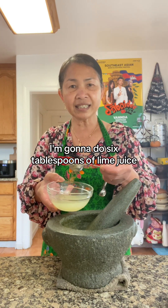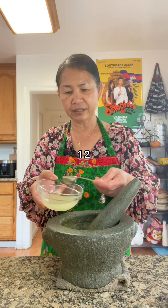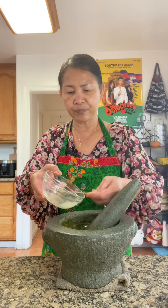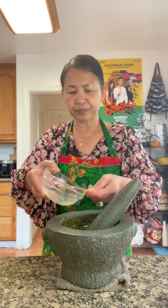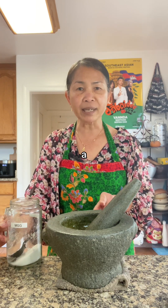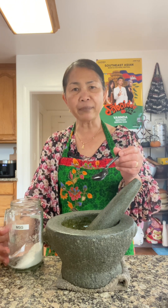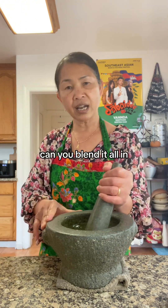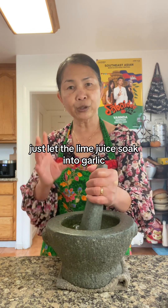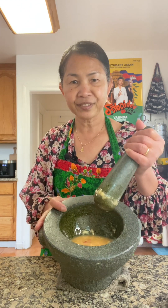I'm going to do six tablespoons of lime juice — one, two, three, four, five, six. I'm going to add a dash of MSG, optional. I'm going to blend it all in and just let the lime juice soak into the garlic. Just like that.